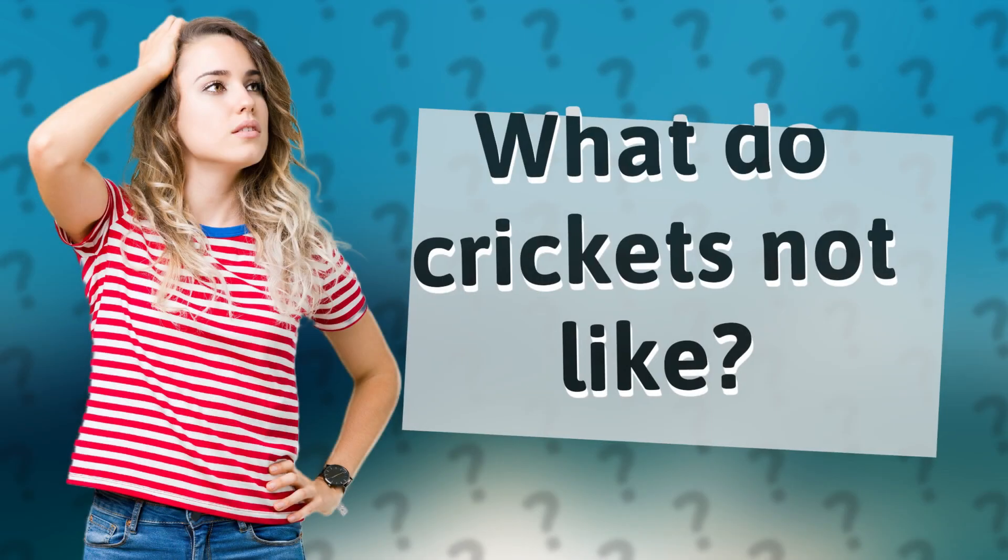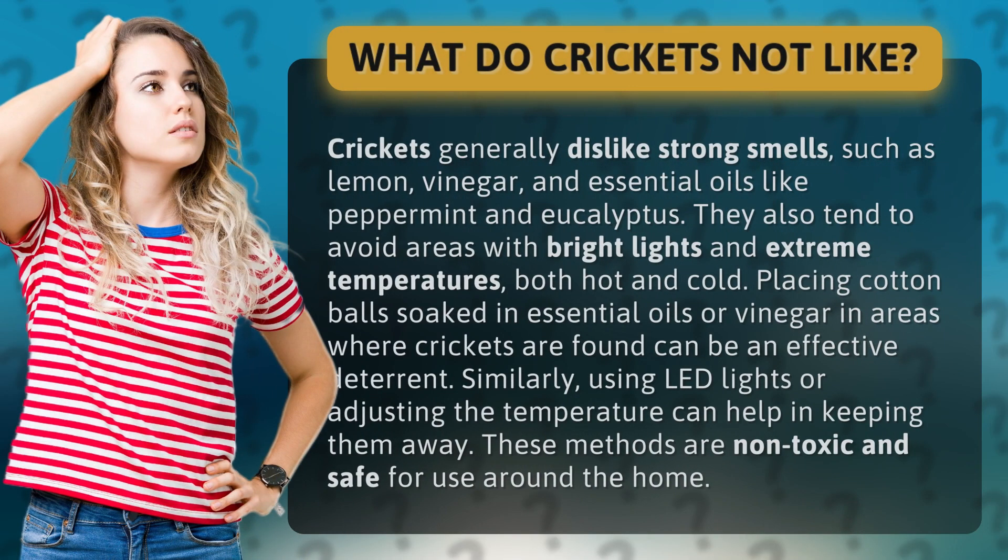What do crickets not like? Crickets generally dislike strong smells such as lemon, vinegar, and essential oils like peppermint and eucalyptus. They also tend to avoid areas with bright lights and extreme temperatures, both hot and cold.